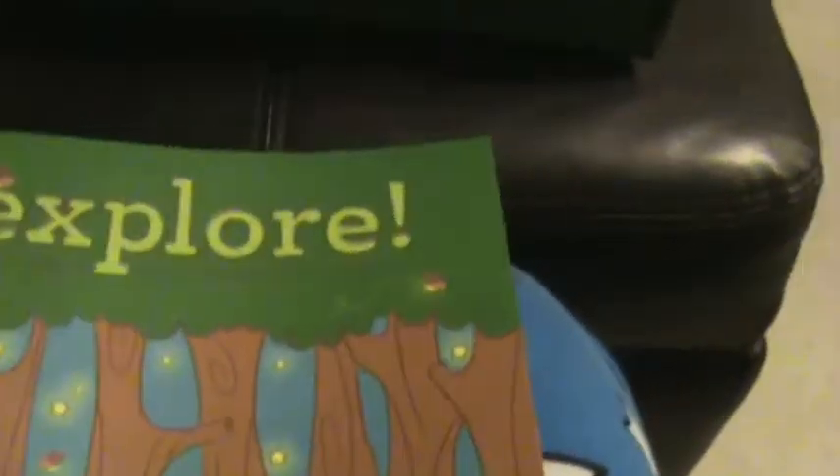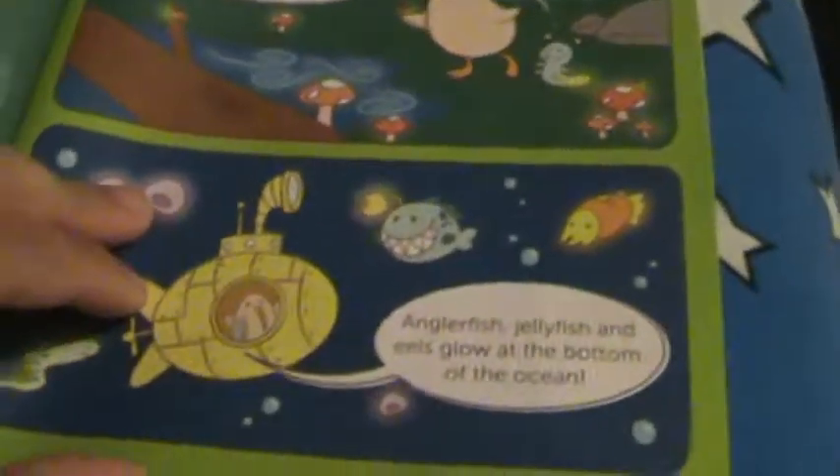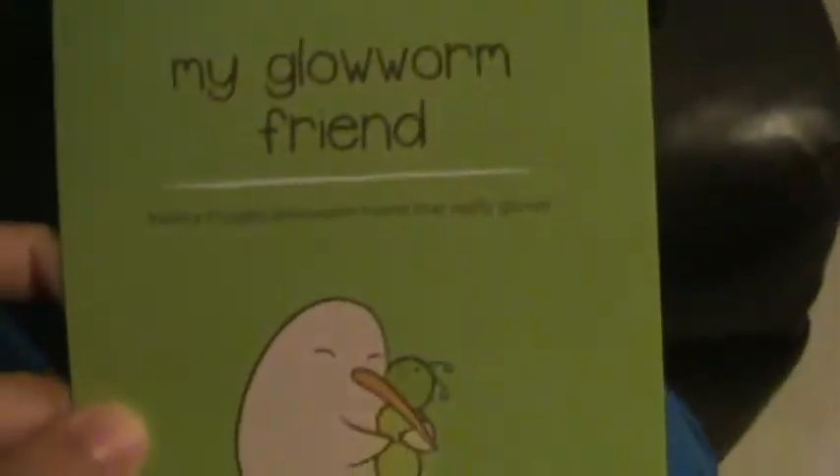In addition to the two crafts, you sometimes get add-ons for small mini projects, and you also get a magazine. They started doing the magazine two months ago and it's really cute — it has Steve, that's the Kiwi's name, and his little adventures. It looks like he's on a little adventure with a glow worm this time. My kids love being read to, so I love that we have a magazine every month to keep things fresh.